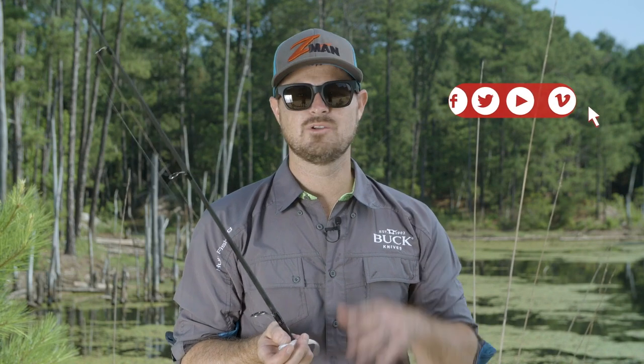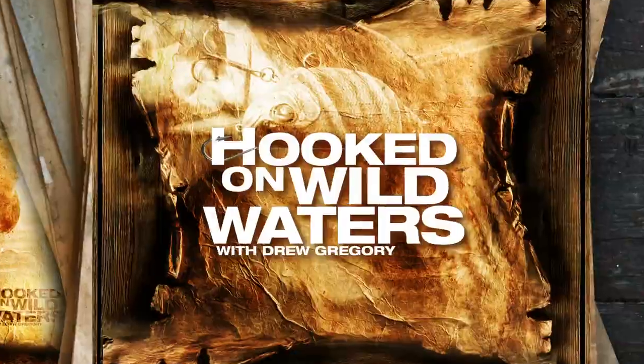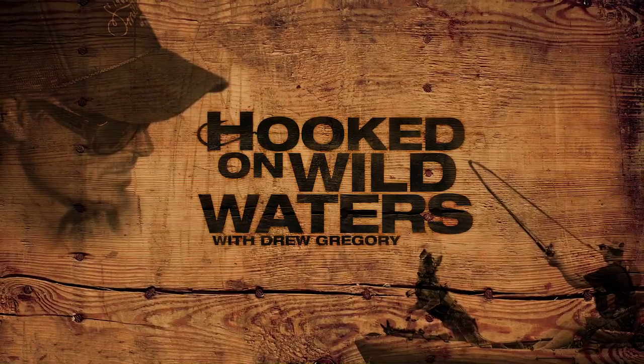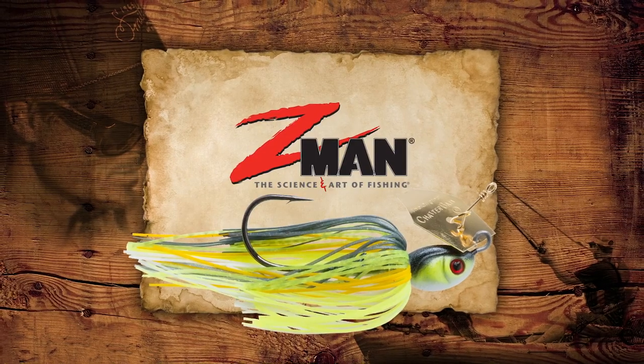Don't forget to subscribe where you can get more tips like this, and of course the full-length episodes of Hooked on Wild Waters. Your Angler's Edge Tip of the Week has been brought to you by Z-Man Lures — the science and art of fishing.